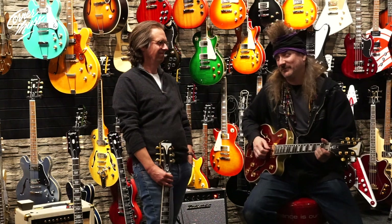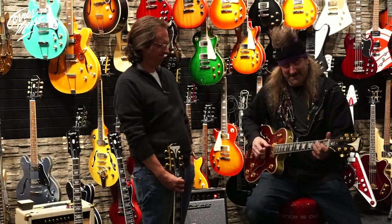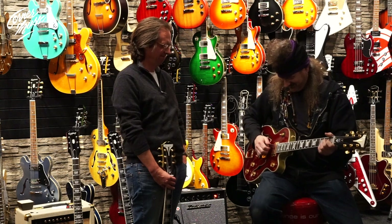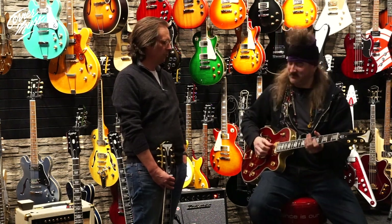One of my big influences is the reverend himself, Mr. Billy Giddens. This guitar reminds me a lot of something he might add. What am I holding here? What a cool combo.